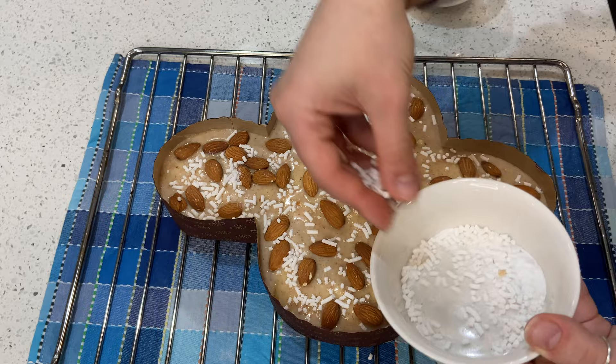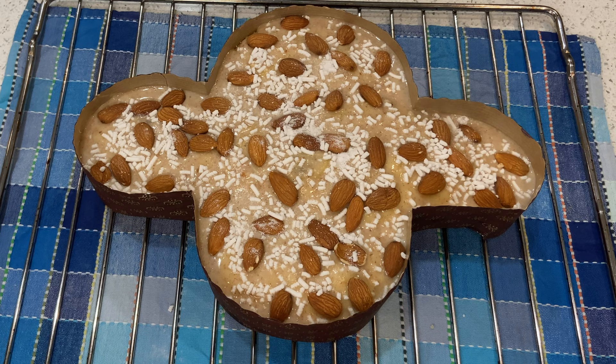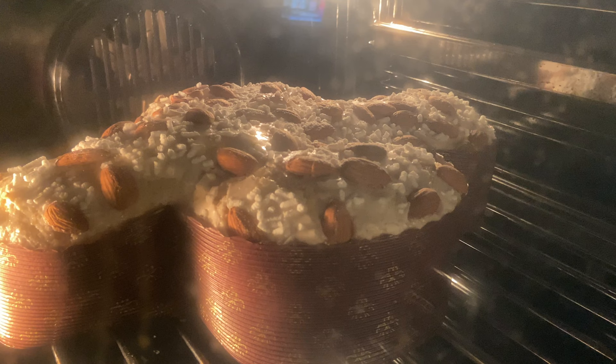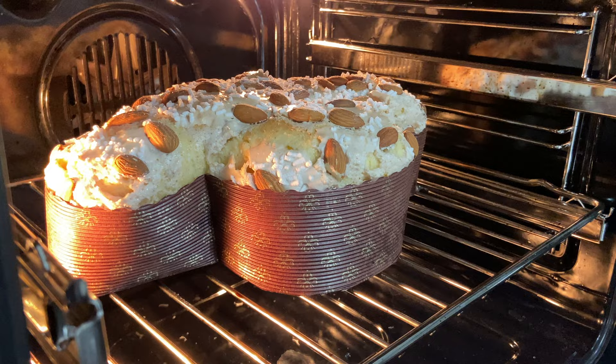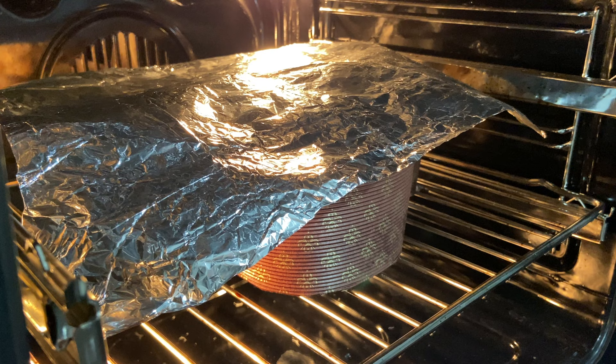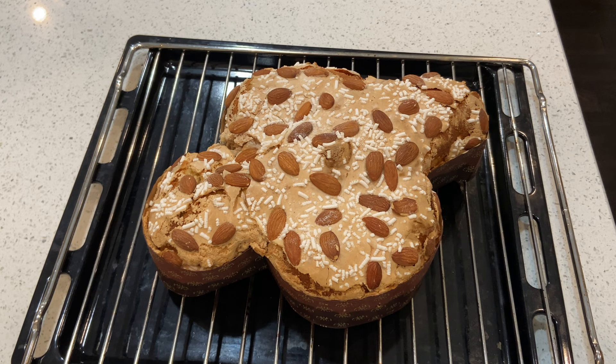Your colomba is ready to go in the oven at 325°F for about 50 minutes. Make sure that after 15 minutes you cover the surface with aluminum foil to prevent it from getting too dark on top. Open the oven, place a piece of aluminum foil on the surface, and finish cooking the colomba that way so it doesn't get too much color on top.